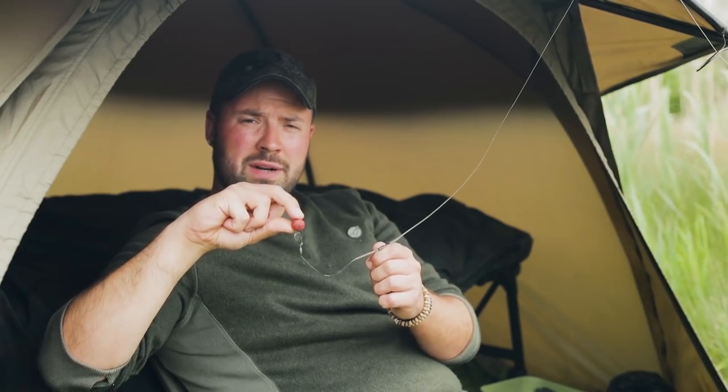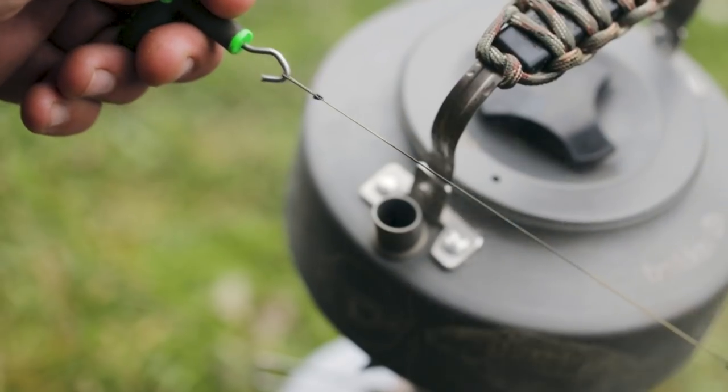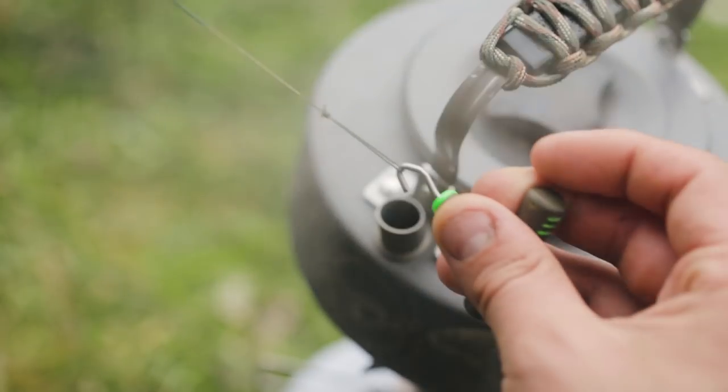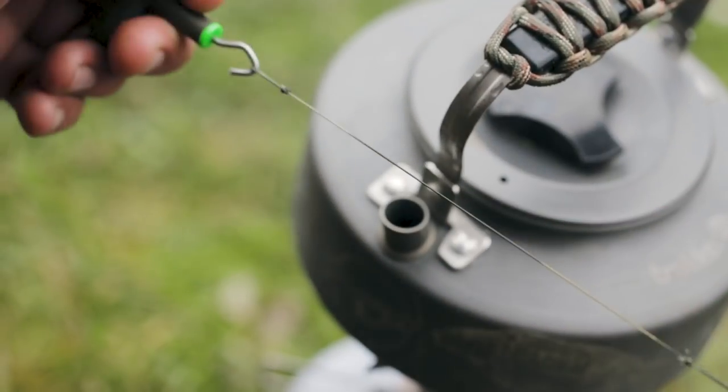I then get two puller tools, put one in each overhand loop, get the kettle boiling and just steam the rig so that the material goes bulk straight. You'll find with this 20lb camo material that it will go really straight so you don't get any tangles during the cast.